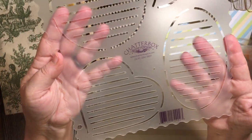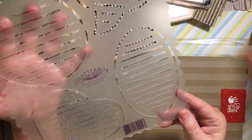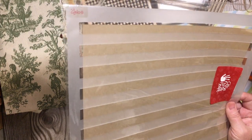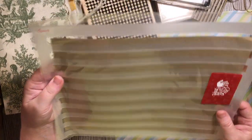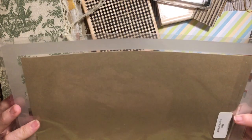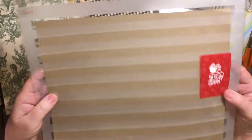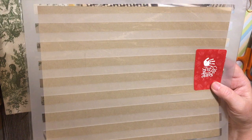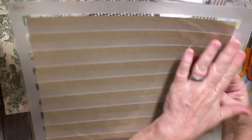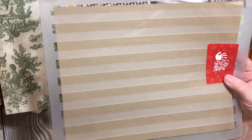You can stencil stripes and that can give you writing space. This Close to My Heart stencil had dots — I haven't sold these for about 25 years — but you can go ahead and stencil stripes and that would give you lines. Yay for stripes!